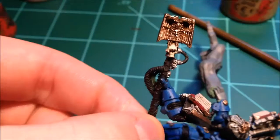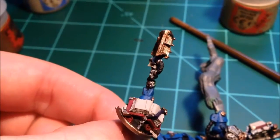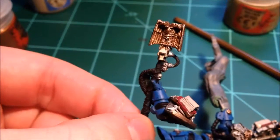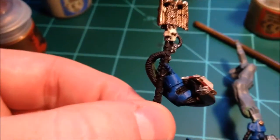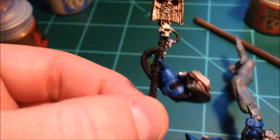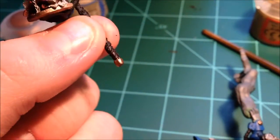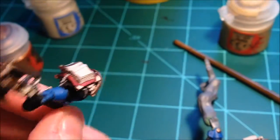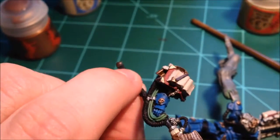Almost done with the staff itself. I've got to go back and hit those tubes with some more black. And then I don't know if you can see the little embellishments all over the staff — those are going to be that brass color as well, that you see on the head and on the butt of the staff. Some green wires there just for a little pop of color.